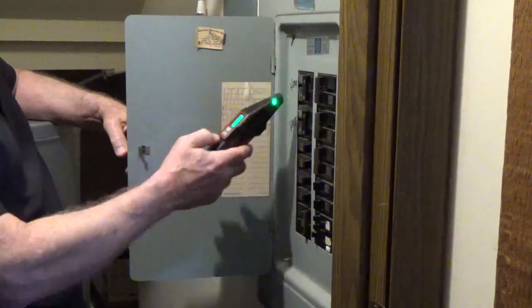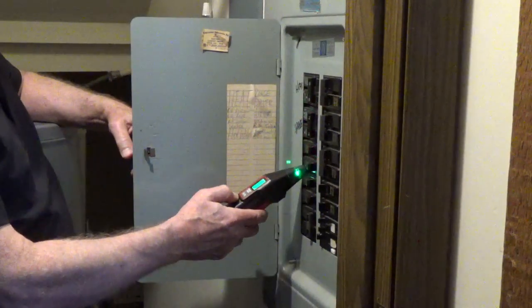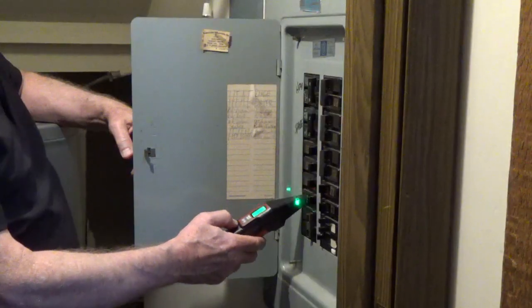Turn on the receiver and move the probe slowly over all the breakers. Ignore any beeps or readings on the screen the first time you scan the breakers.